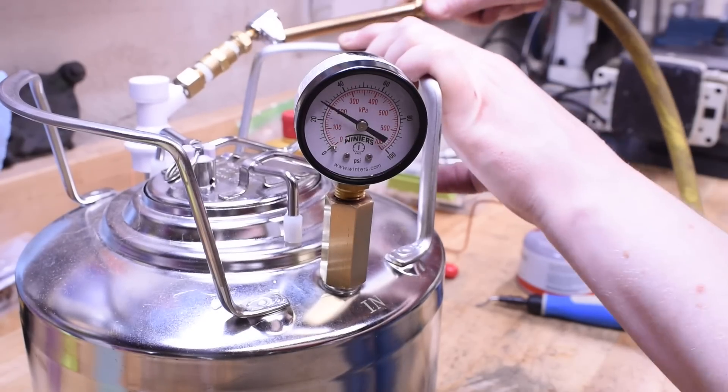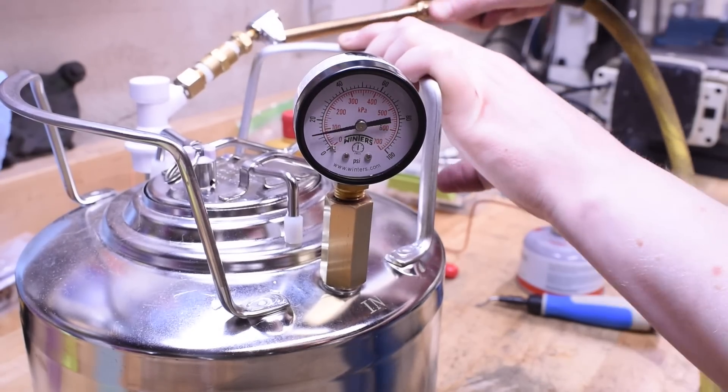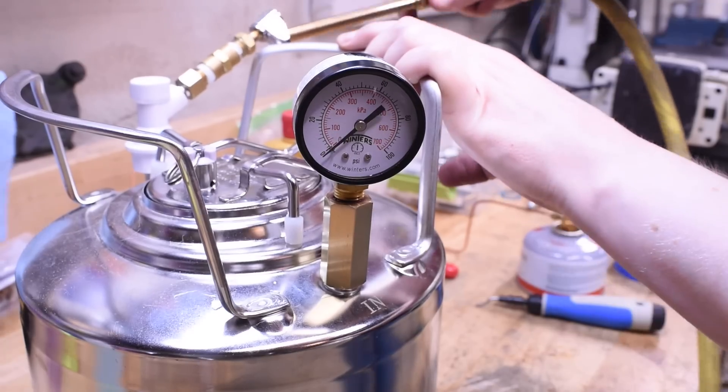It's interesting the things you can see on video sped up that you can't see otherwise, like a pressure vessel inflating like a balloon. That's slightly alarming.